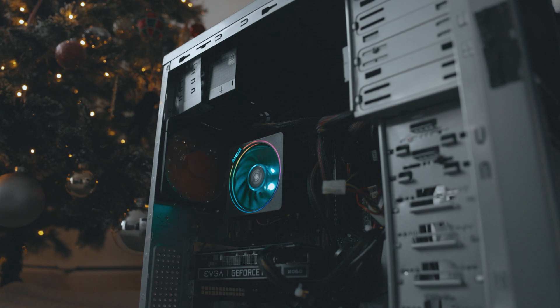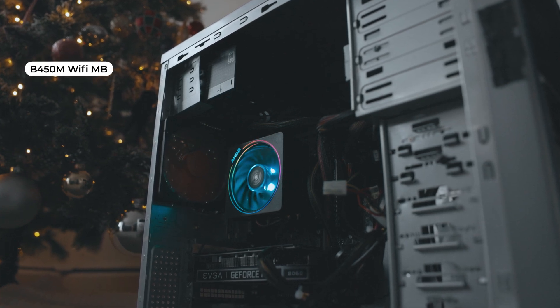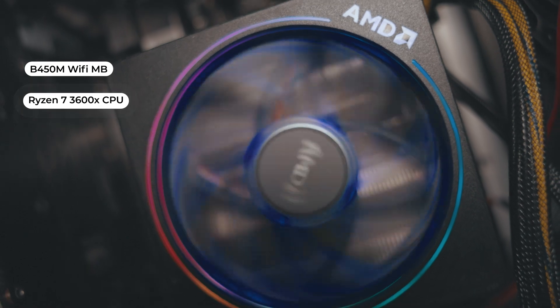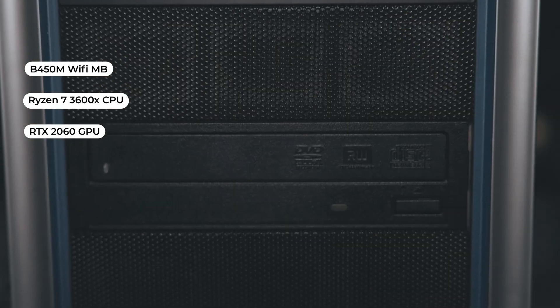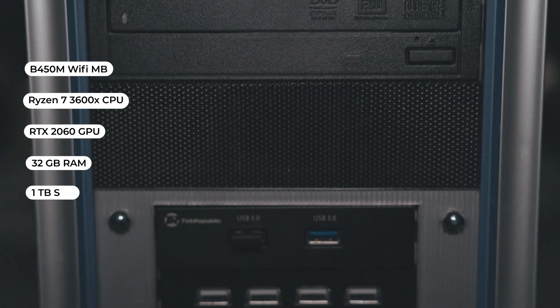Right now I'm running a Linux OS on that and I want to change it back to Windows. As much as Linux is great and a lot of people love that OS, I'm more accustomed to Windows, so I'm going to get that converted over. Hopefully I can get a micro ATX case for my micro ATX motherboard. The system will have a Gigabyte B450M Wi-Fi motherboard, a Ryzen 7 3600X CPU, an RTX 2060, 32 gigabytes of RAM, and one terabyte of solid state storage.